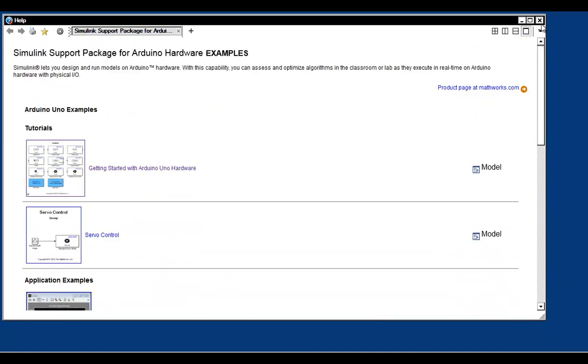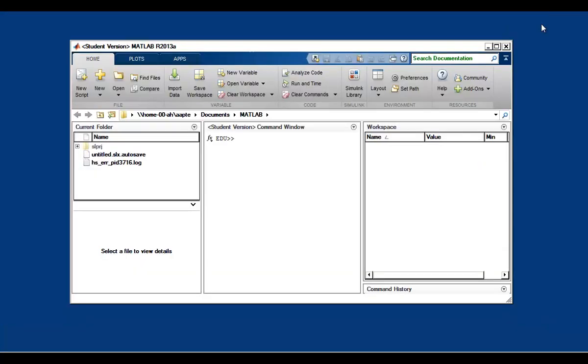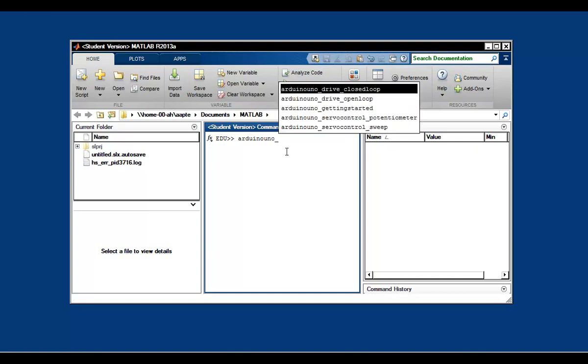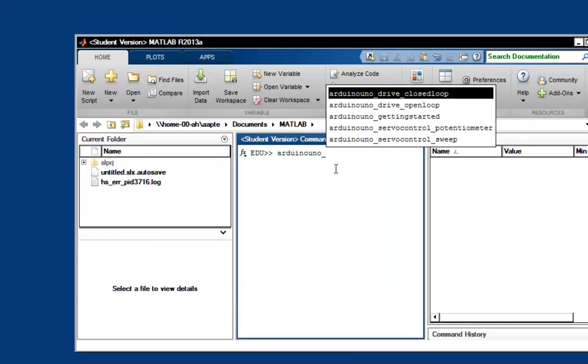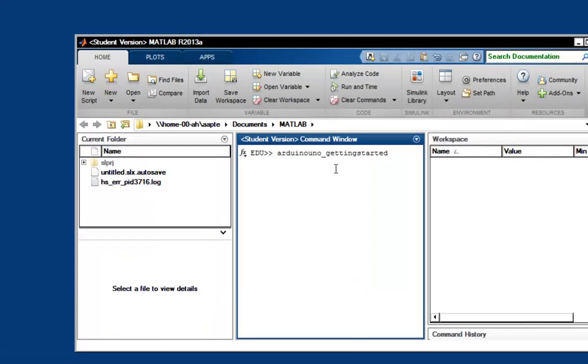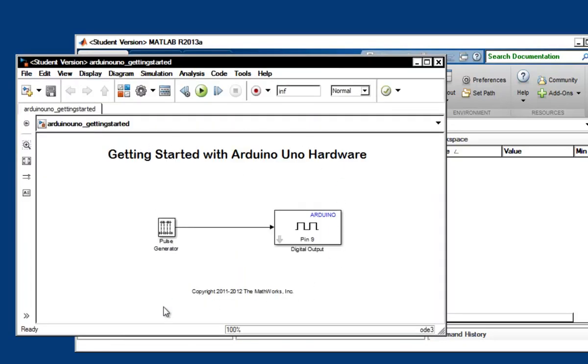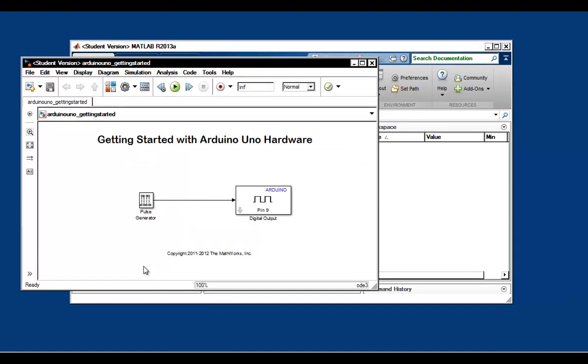In this video, I'm going to show you how to build a simple model. In case you want to jump to the code generation step directly, simply type Arduino_UNO_getting_started at the MATLAB command prompt and hit Enter. This will open a pre-built model that's ready for code generation and does exactly the kind of things we want to do in this tutorial. For now, I'm going to show you how to do this from scratch.